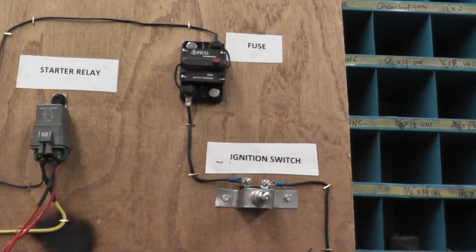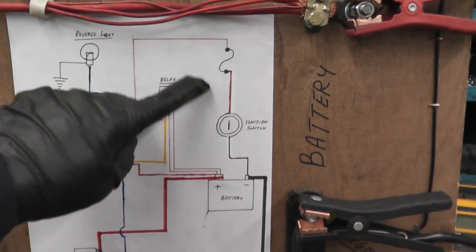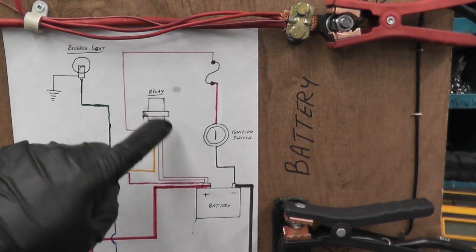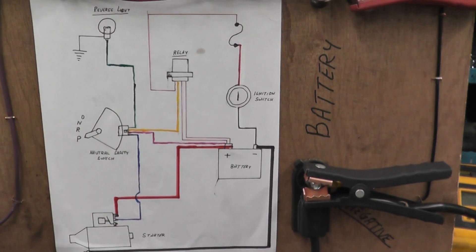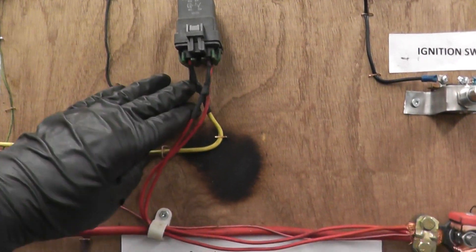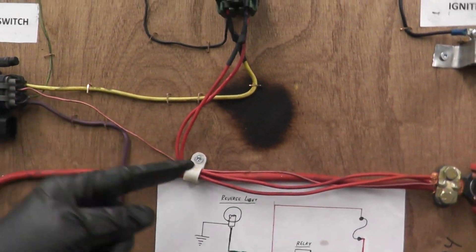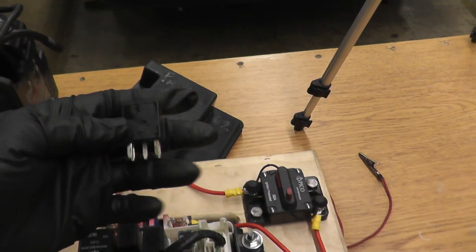Once you've confirmed the fuse is good — power on both sides — the fuse is what energizes the relay, so the relay gets its power from the fuse. The next thing to check is the relay. If you want to really diagnose it properly, you can pull up the wiring diagram to find out which terminal is the feed in and which is the output, but there's an easier way to do it.